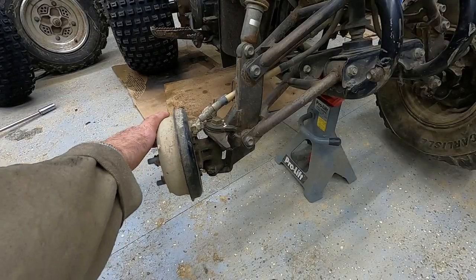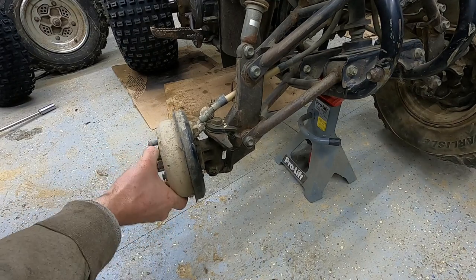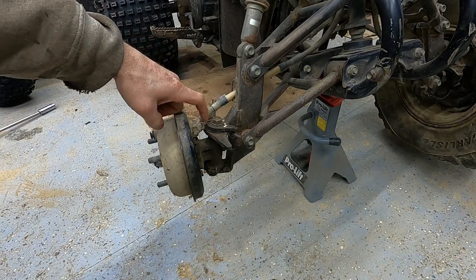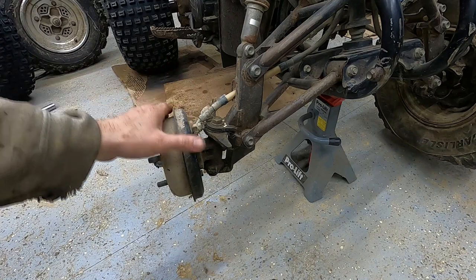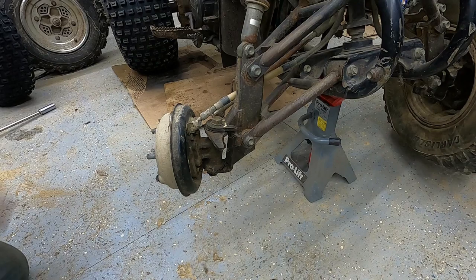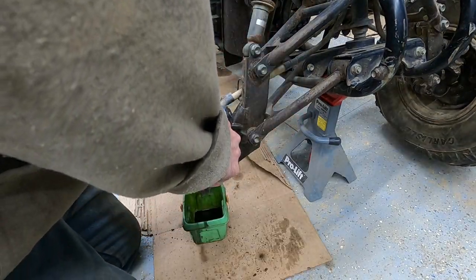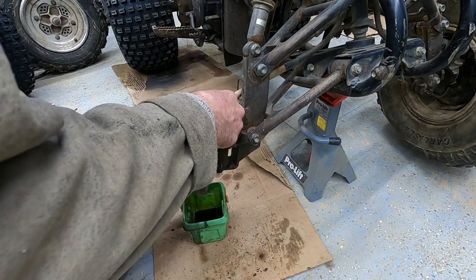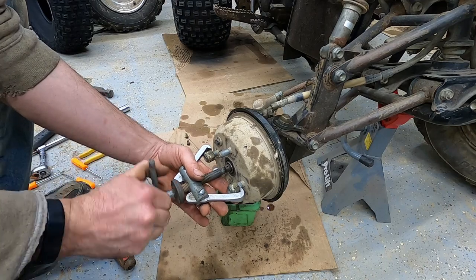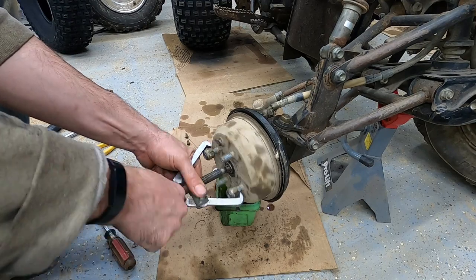These front brake pads do have a little bit of grip left - you can see it stops them, but I can easily turn this by hand, so they are pretty much shot. First thing I have to do is pull the bolt here for our brake fluid line and drain our brake fluid. Unfortunately we'll lose it all - I got more to put in. Where's my little tent bucket? Right off - but I'm at the end. I need just a little bit more. Perfect, just enough.